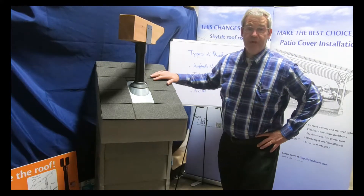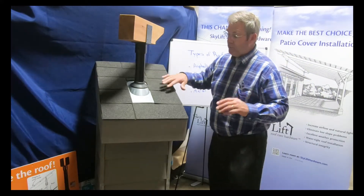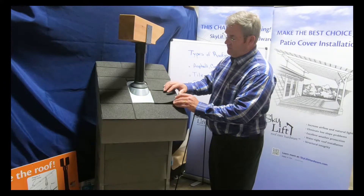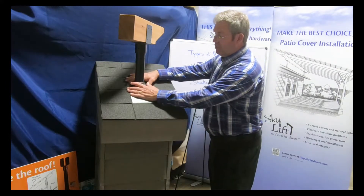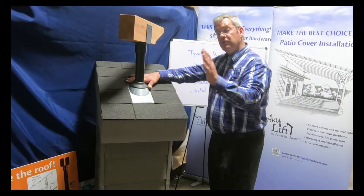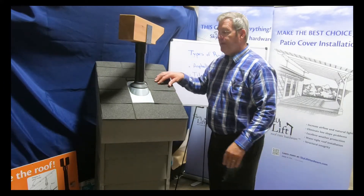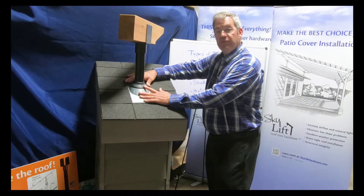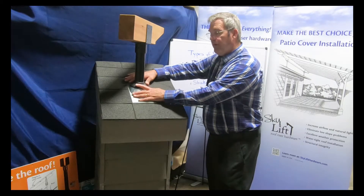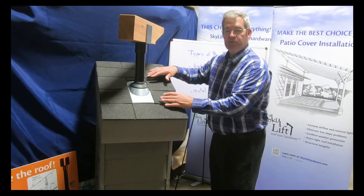Skylift Hardware can be used in all types of roofing. The most common roof that you're going to come across is the typical asphalt shingle roof. Skylift Hardware is used with a standard vent pipe flashing, but just with your other roof types, they also incorporate vent pipe flashings. That's the beauty of Skylift Hardware — wherever you have a vent pipe flashing, you can use Skylift Hardware.